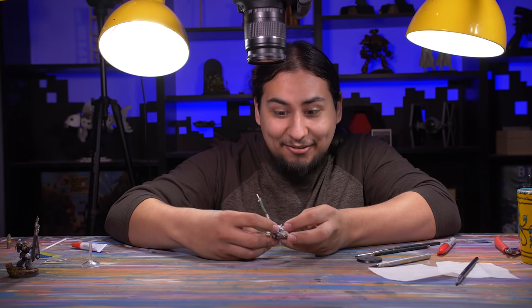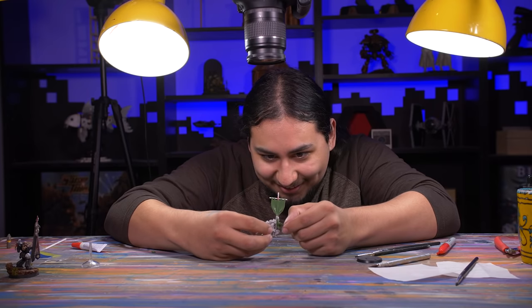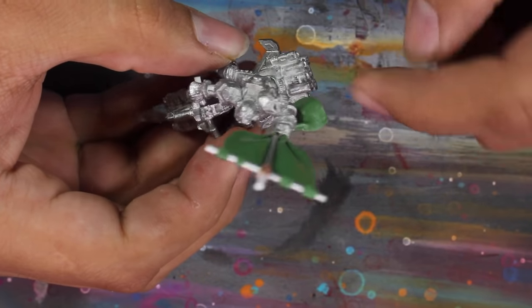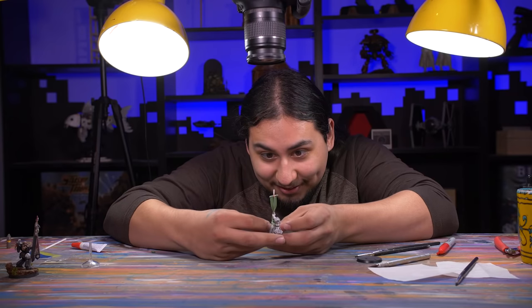That green stuff was a doozy, but I'm actually pretty shocked at how nicely it turned out. I'm no master with green stuff but I was able to get something that looked pretty decent.